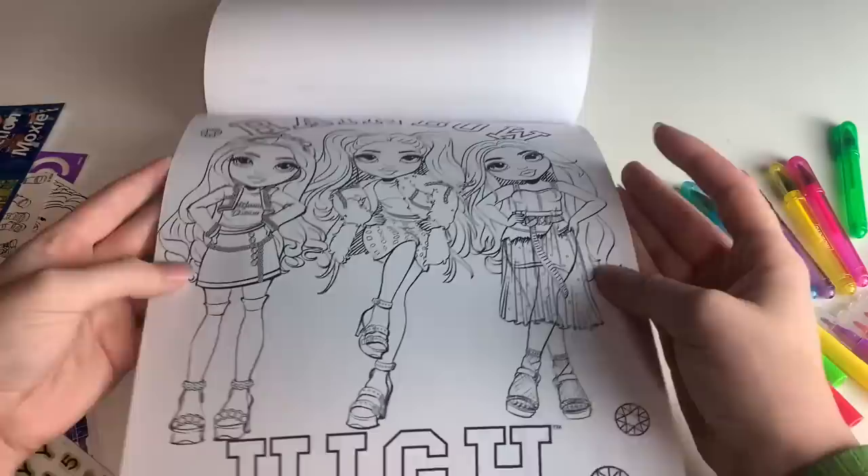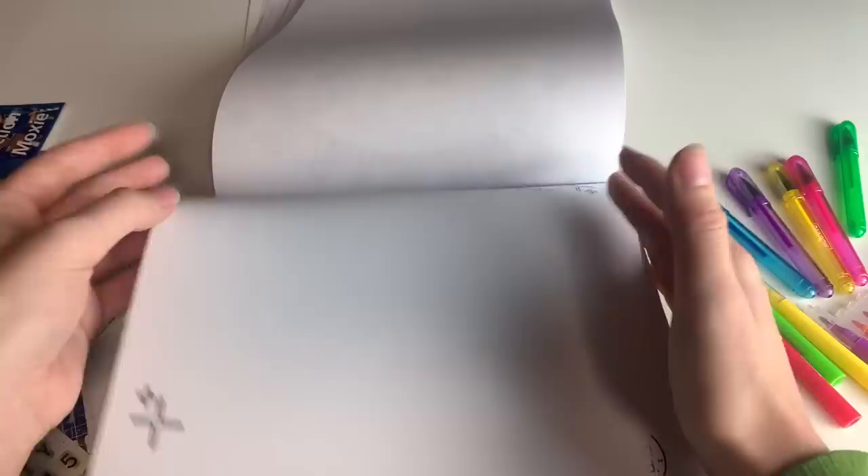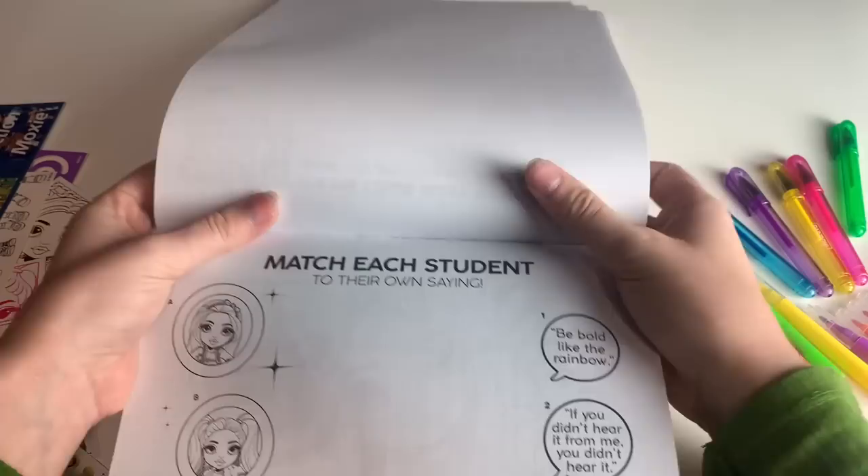This would keep a kid busy — or me busy — for a long time. And then we have the Color Block Party: 'Draw you and your BFF party ready.' This is referencing actual things going on in the show, which is really cute. I wonder if they send a brief with the merchandising guide, like, this is what the Color Block Party is.